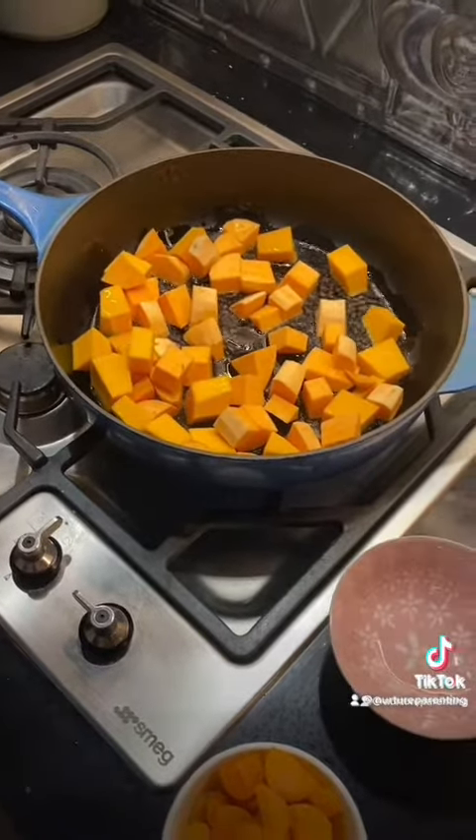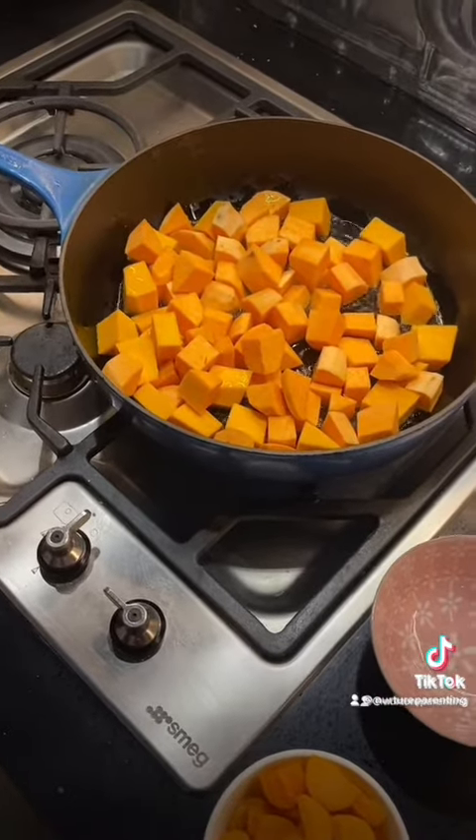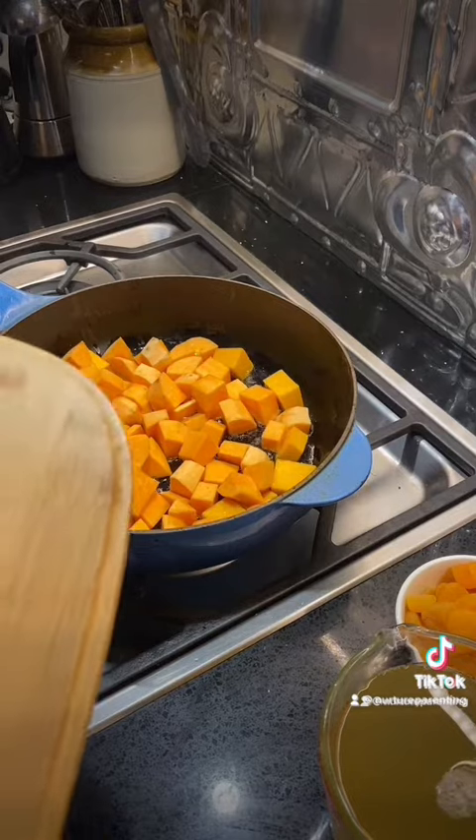Then add the chicken thigh fillets and sauté or pan fry them until they're quite brown, which will be about five to ten minutes.